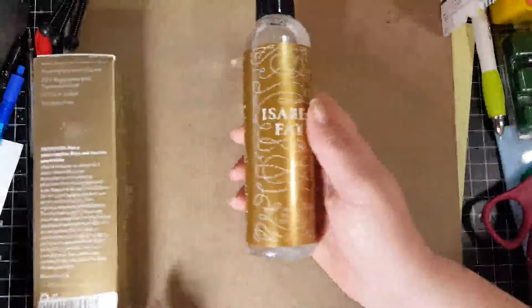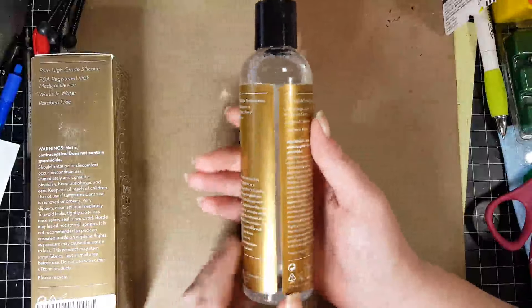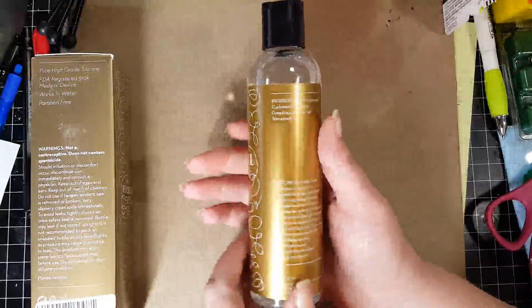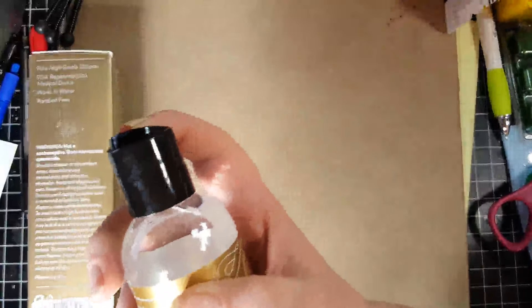This is the actual product. I love their labeling — it's really nice and elegant. Basically the same information that was on the box is on the label on the bottle. This is a clear plastic bottle with your traditional opening right there.